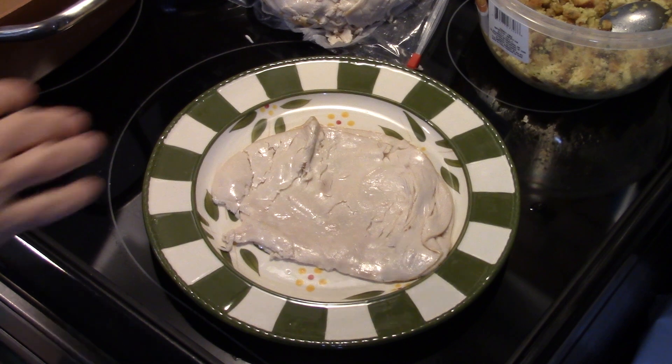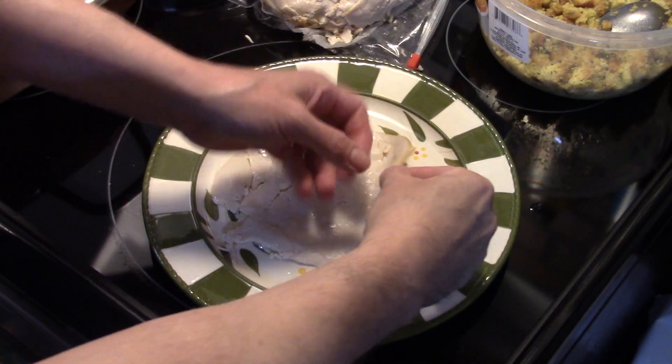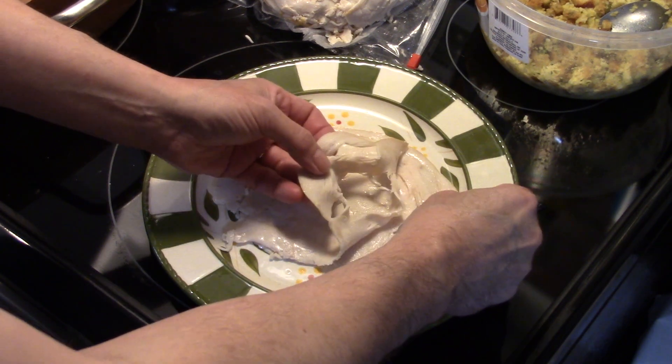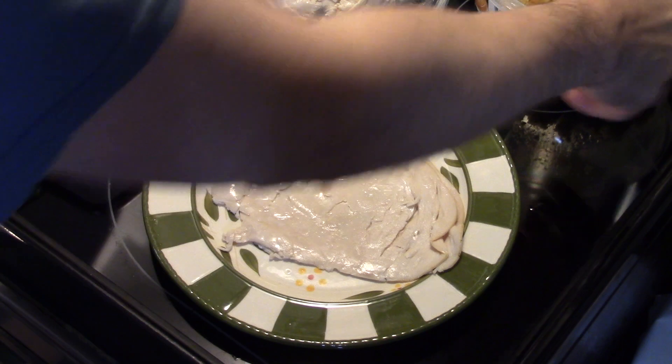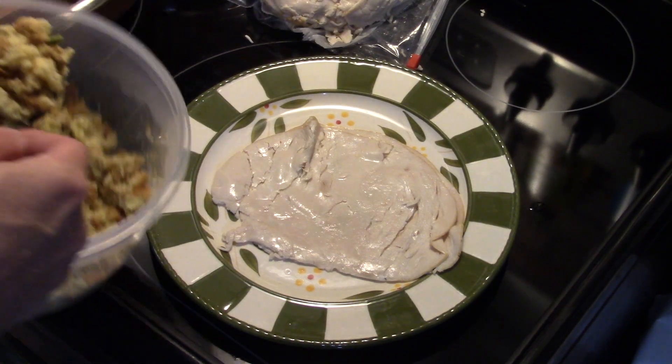I have some turkey lunch meat here. You want to get it sliced thick. I ordered mine online and had it picked up, so I couldn't control how thick they sliced it. It's not quite thick enough to use one slice per roll, so I'm going to use two — but I have about two pounds of turkey so I have enough.